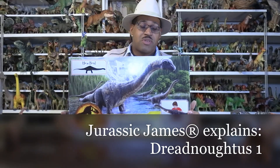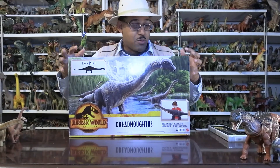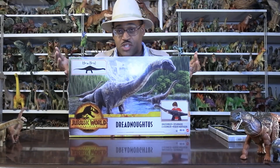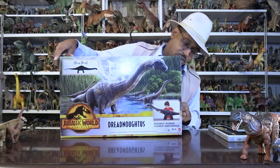Hey kids, I'm Draft2James looking at Dreadnoughtus. I finally found it at Target, and it's super exciting because this is the third of the large super-large sauropods that Jurassic World Legacy has made. Here is the front of the box showing it in water, which is actually important to its life story.